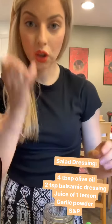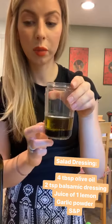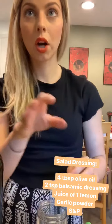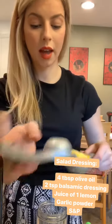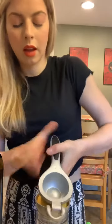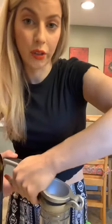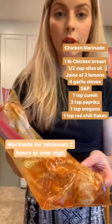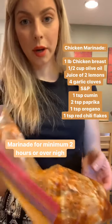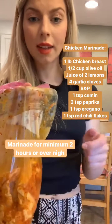I'm going to make the dressing now. It is four tablespoons of olive oil, two tablespoons of balsamic, some salt, some pepper, a little bit of garlic powder, and then I'm going to juice half of a lemon as well. Then shake it up and taste it to see if you need a little more of anything.